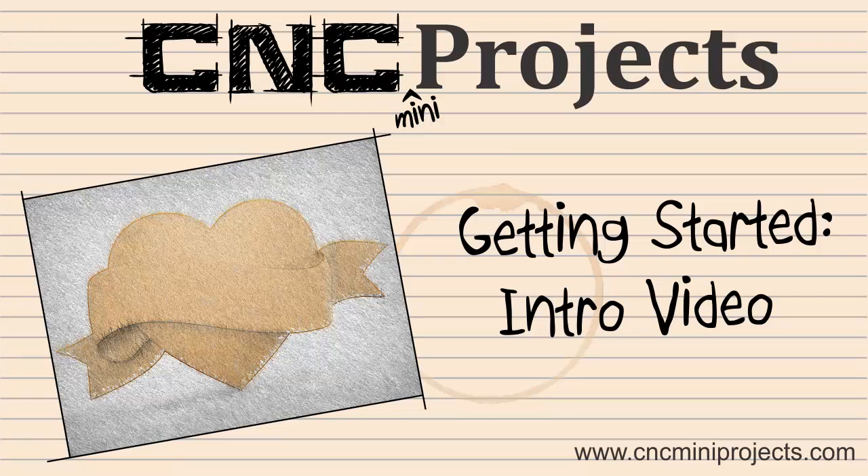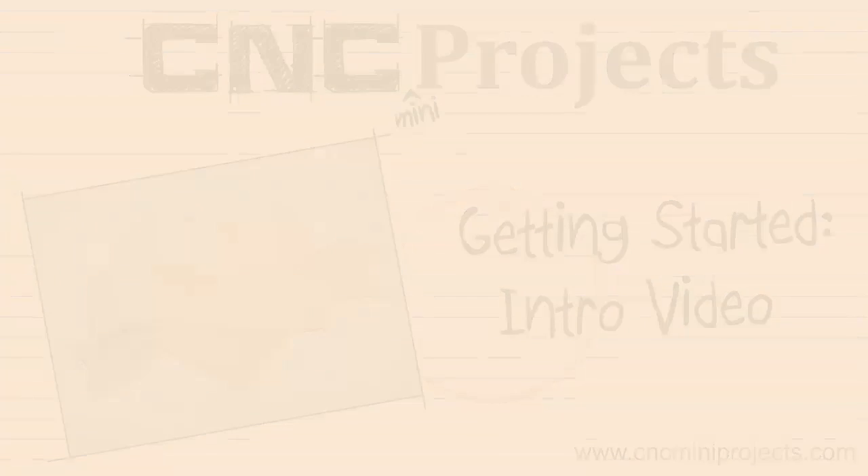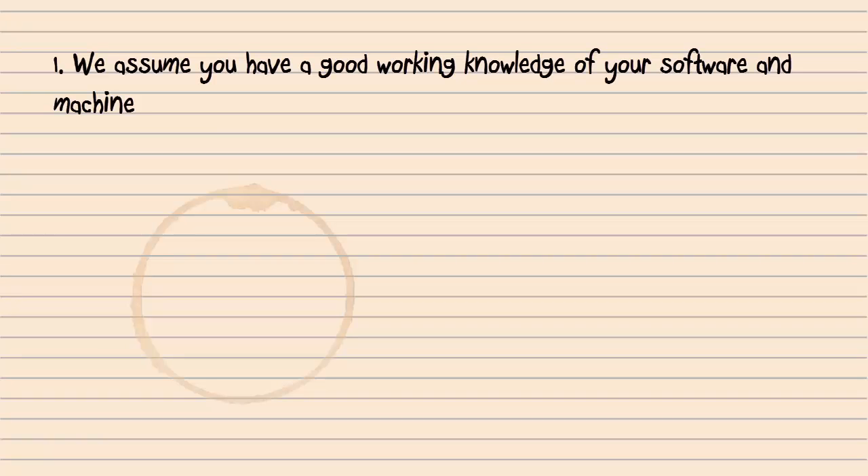Welcome to the CNC mini projects getting started video. This short video will help you understand what a CNC mini project is and how it can be used. In order to make the best of our CNC mini projects, we expect that you have a good working knowledge of your CNC software and machine.